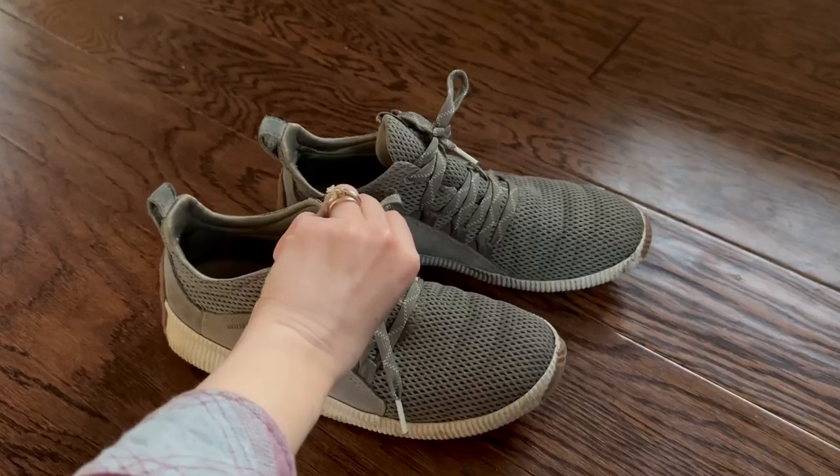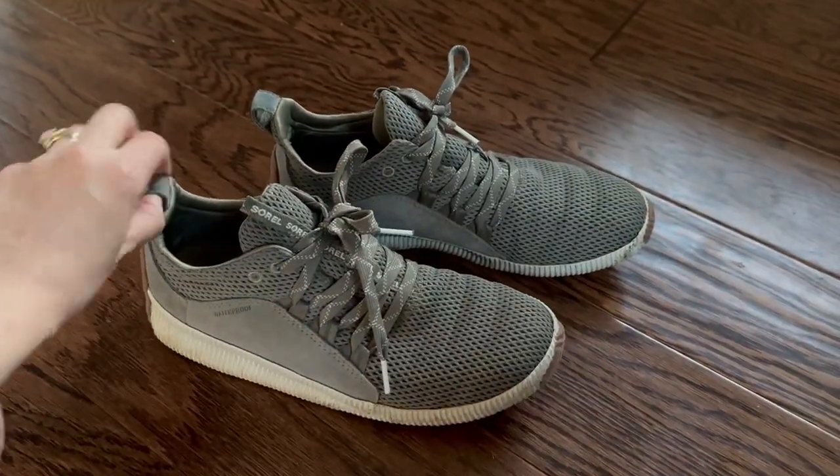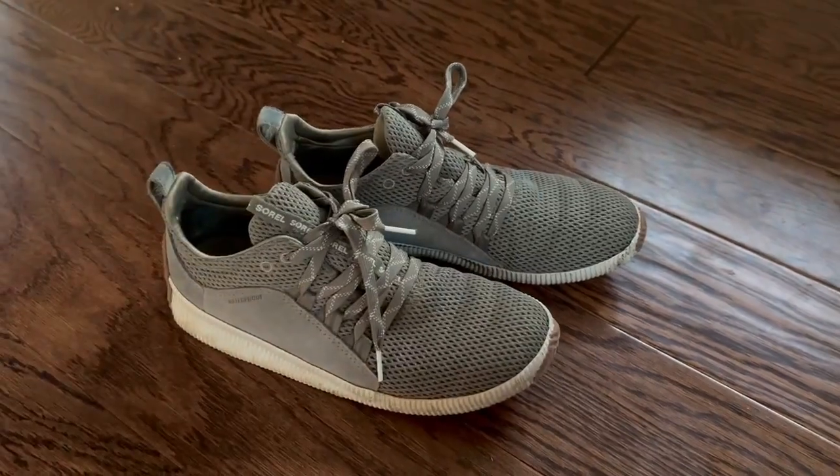I can even slip the shoe on myself without having to untie them, which is really great. There's an easy handle back here just to slide them on — quick action.